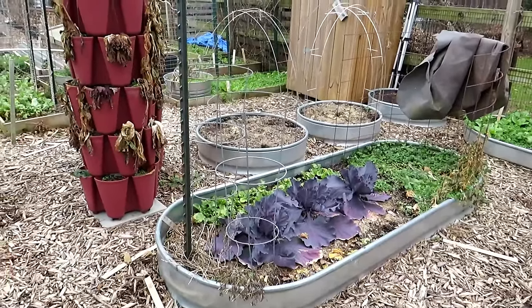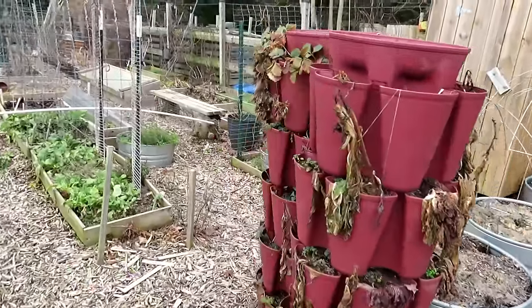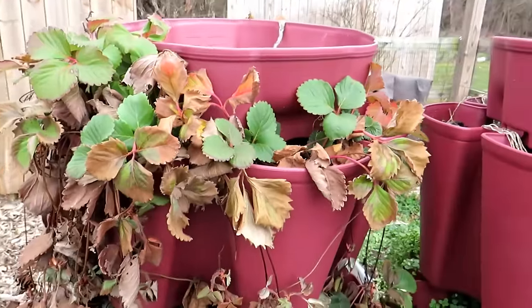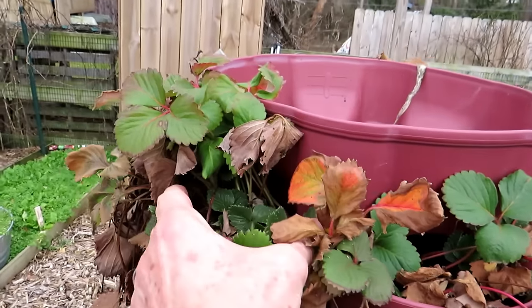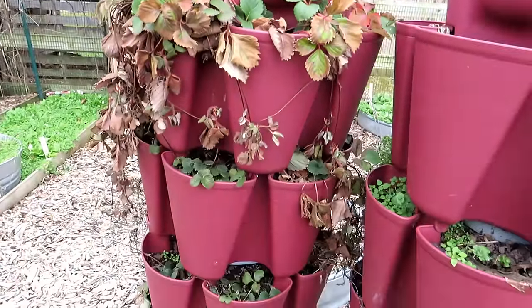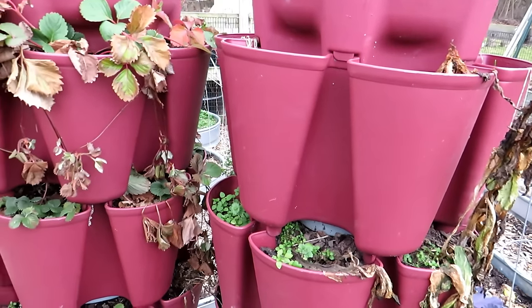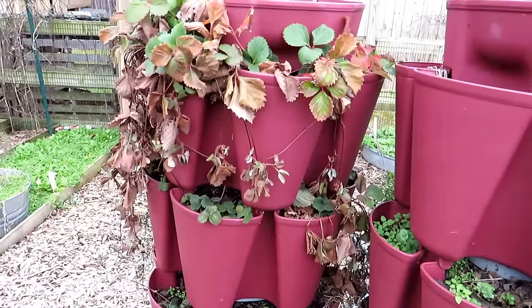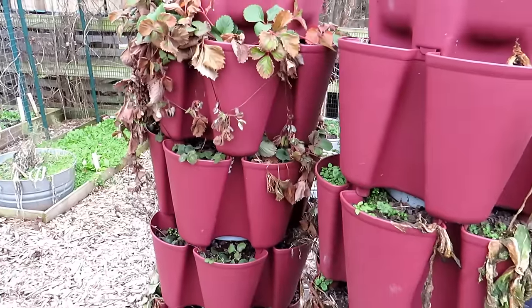Purple cabbage survived. My towers — as we get to the other side — you can see I had some lettuce left in there, but they died off. I have my strawberry tower on this side; this is going to get cleaned up. Anything that is brown I'm removing. I want to have the core be nice and green. This year I'm going to fill up any pockets that need a little more soil and water them in with AgroThrive water-soluble fertilizer. That will get them off to a great start. My towers are in good shape for strawberries.